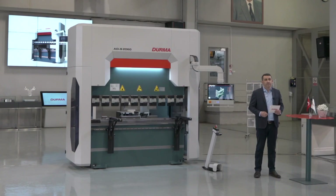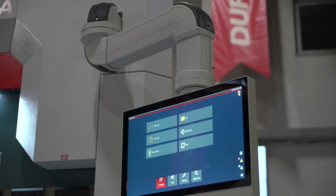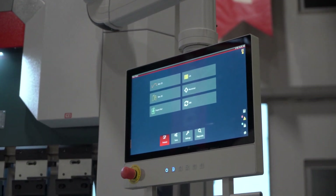Hello, this is Hakan. Today I would like to talk a little bit about the functions and the use of the three-dimensional control unit SKY22, which we have designed for press brakes.